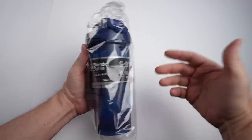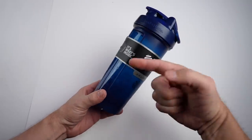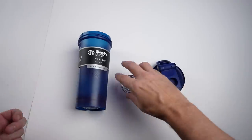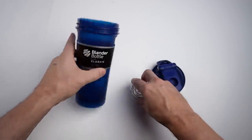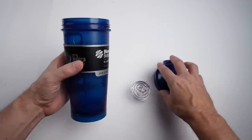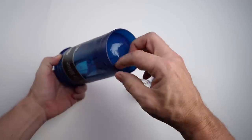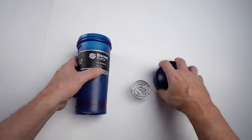This is how the Blender Bottle arrived from Amazon. I paid $10.99 for the 28 ounce model, currently the number one bestseller in this category with almost 90,000 ratings on Amazon. Three pieces here. The claims are that the wire whisk is made of surgical grade stainless steel, and it has a wide mouth and a leak proof lid. Most people on Amazon say it works well and the whisking ball does a great job of breaking up protein. Several people said they like how the rounded bottom prevents the mixture from collecting around the corners. A few people had issues with the lid closing properly.